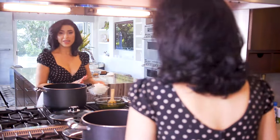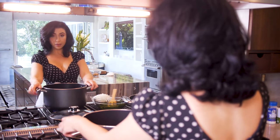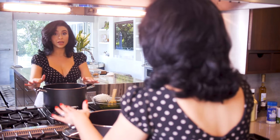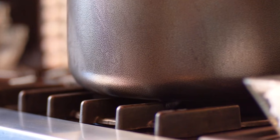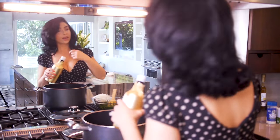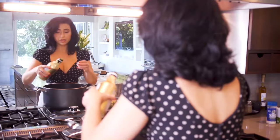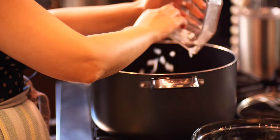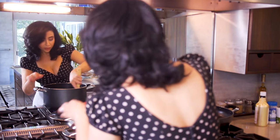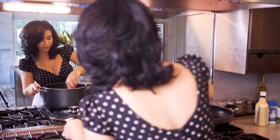Now that I have my onions chopped, I'm going to add them into my big pot. You're going to need a big pot for this — the biggest you can find. Preheat it to medium-high heat. Add two to three tablespoons of olive oil, wait for that to heat up, add your onions, get the oil fully incorporated, and fry them until nicely browned.